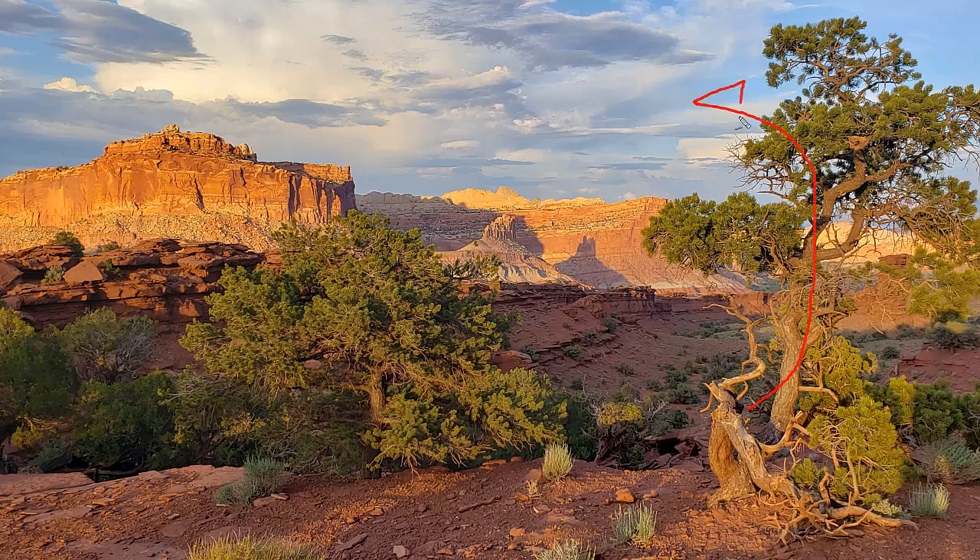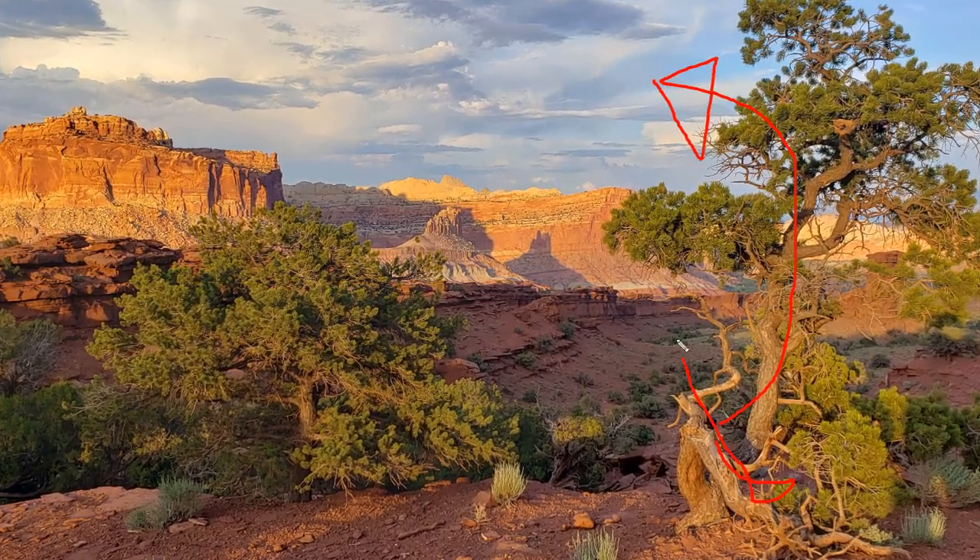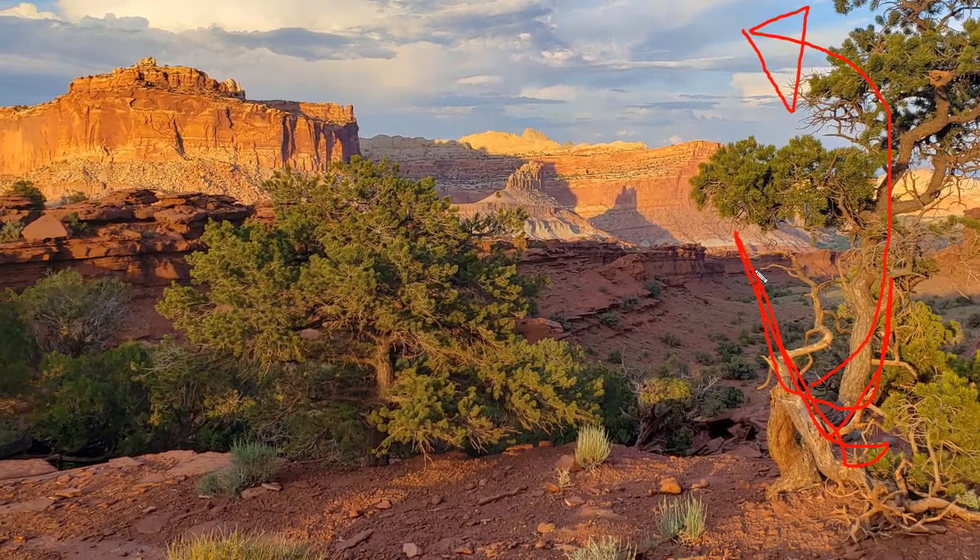In this watercolor tutorial I'm going to be going through the complete painting process with you from start to finish. I'll go through the initial choice of the subject — a photograph — and explain why I think it makes a good scene for watercolor, go through some composition ideas, things I might change, things I'll remove, and things I'll add to help the composition.